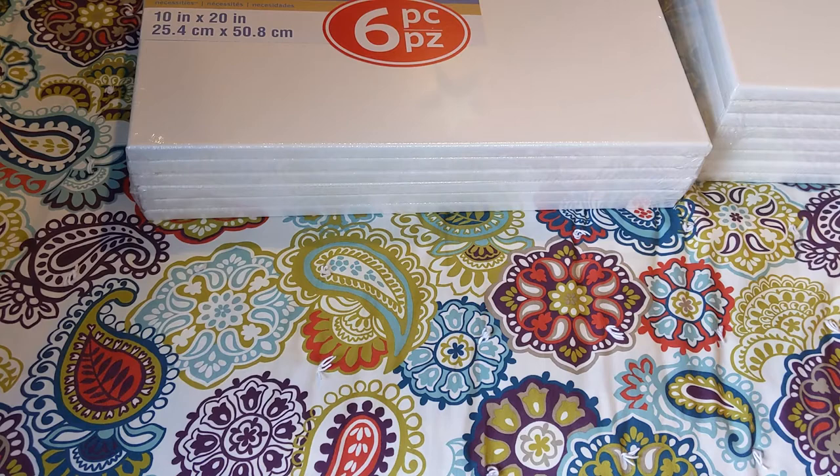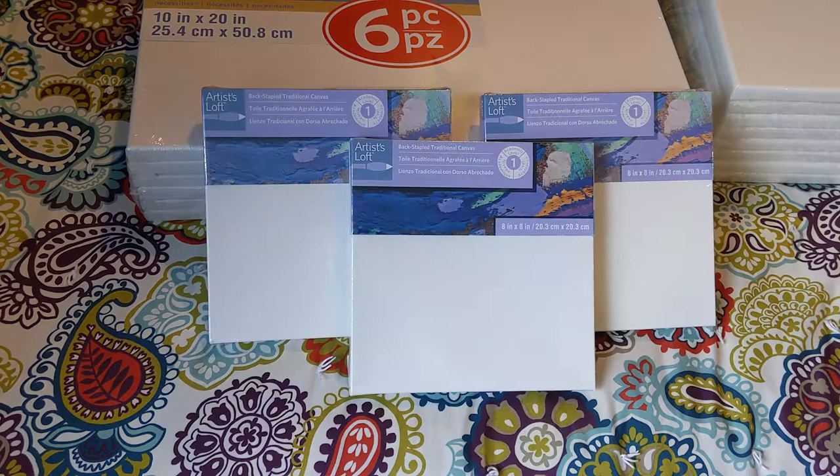Next, I got some of their other canvases, which were 70% off — which is the reason I went to the sale to begin with. I got three of these 8 by 8 inch square canvases, and they are the level one. The big difference between the different levels of canvas at Michaels, other than probably being a little bit better quality each level up, is that the level one canvases have kind of a sharp edge.